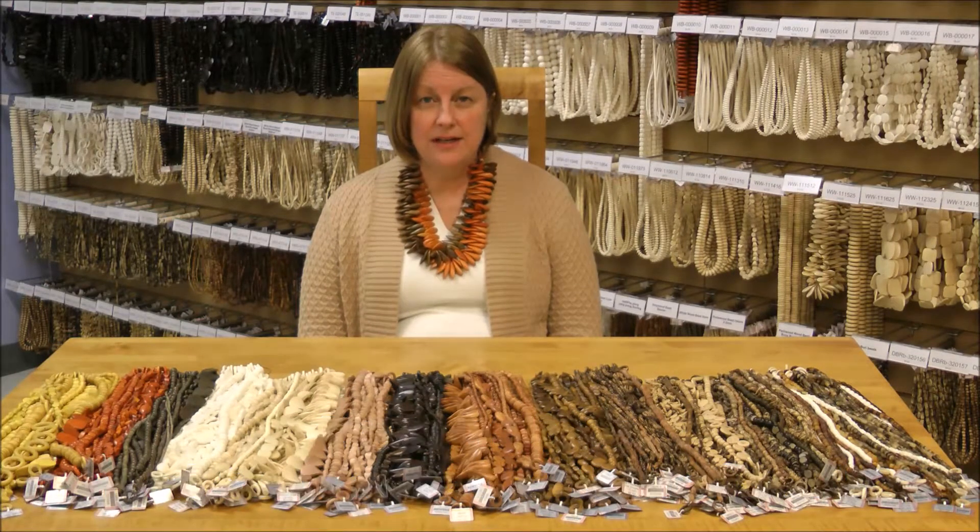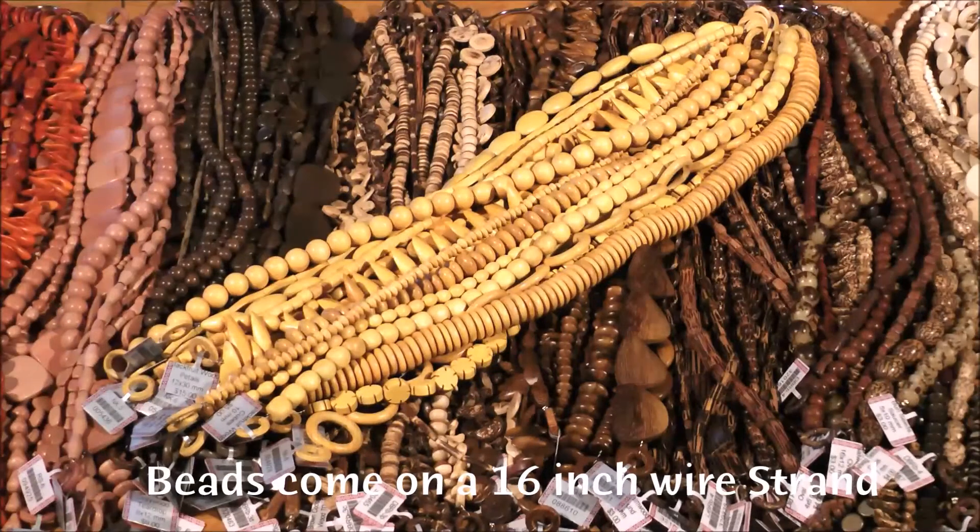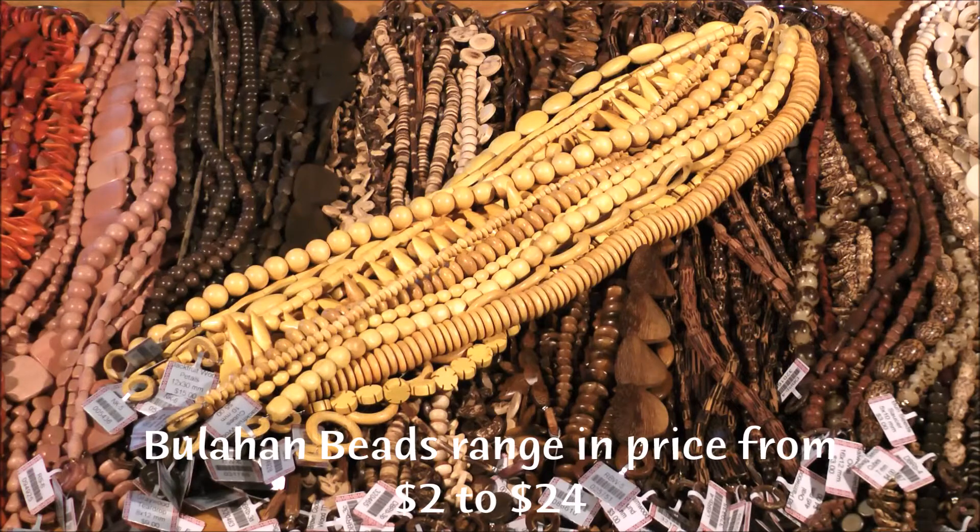There are 11 types of wood, many types of seeds, and water buffalo, bone, and horn. Each type of bead is so unique, we wanted to introduce you to each one individually. All the beads come on a 16-inch wire strand and range in price from $2 to $24.